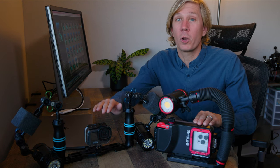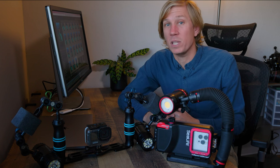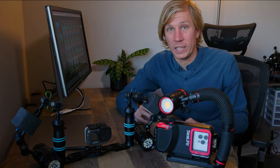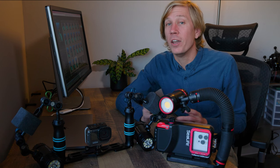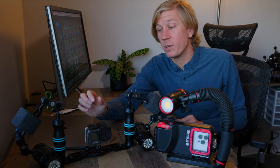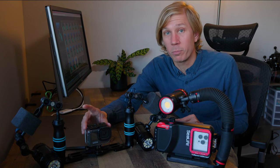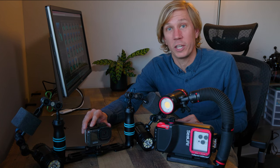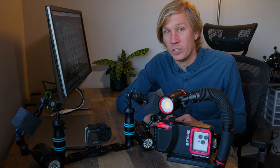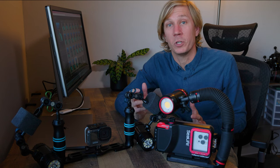Both cameras do shoot raw photos, so if you're into editing in Adobe Lightroom or similar software, no worries — you'll have lots of editing leeway on both. Another big difference is functionality underwater. GoPro is pretty famous for having two buttons — you simply push one button to start recording your video or photo in the settings you want, making it very easy to grab, push record, and off you go.